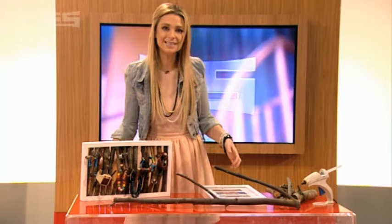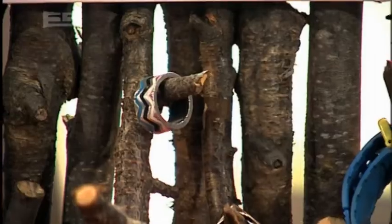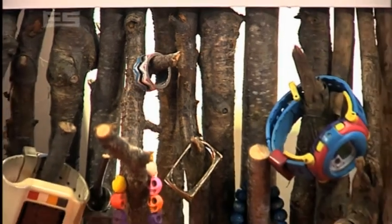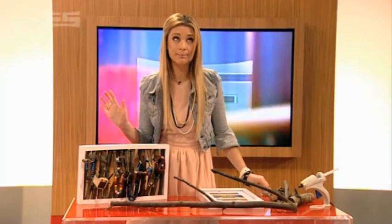What's up guys? Hope you had a wicked weekend. Now we've got something pretty epic for you to make today: a stick hanger. You can hang whatever you like on these things, but we reckon it's ideal for jewellery and watches. Want to know how to make it? Simple!